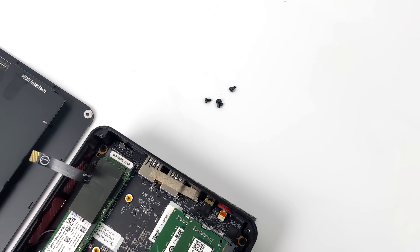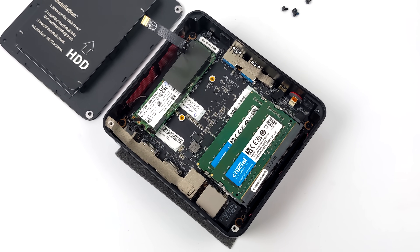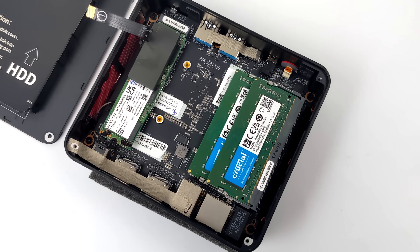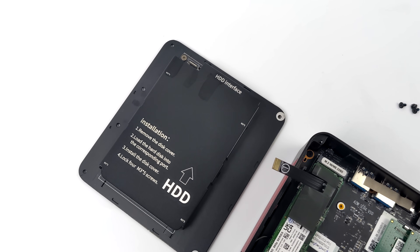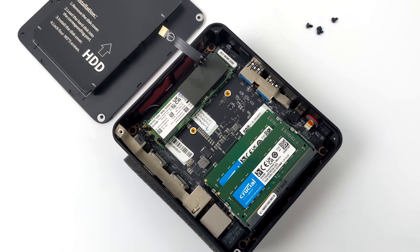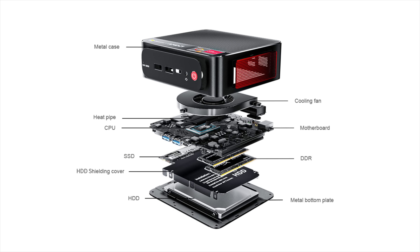Checking out the internals — really easy to get to, just four screws on the bottom. This is using Crucial RAM right out of the box, 32 gigabytes running at 3200 megahertz in dual channel. We've got an Intel 512 gigabyte M.2 SSD, and this little PC does support a 2.5 inch drive so you can easily add more storage. I was planning on pulling this whole thing apart, but they do have an exploded view over on their website.